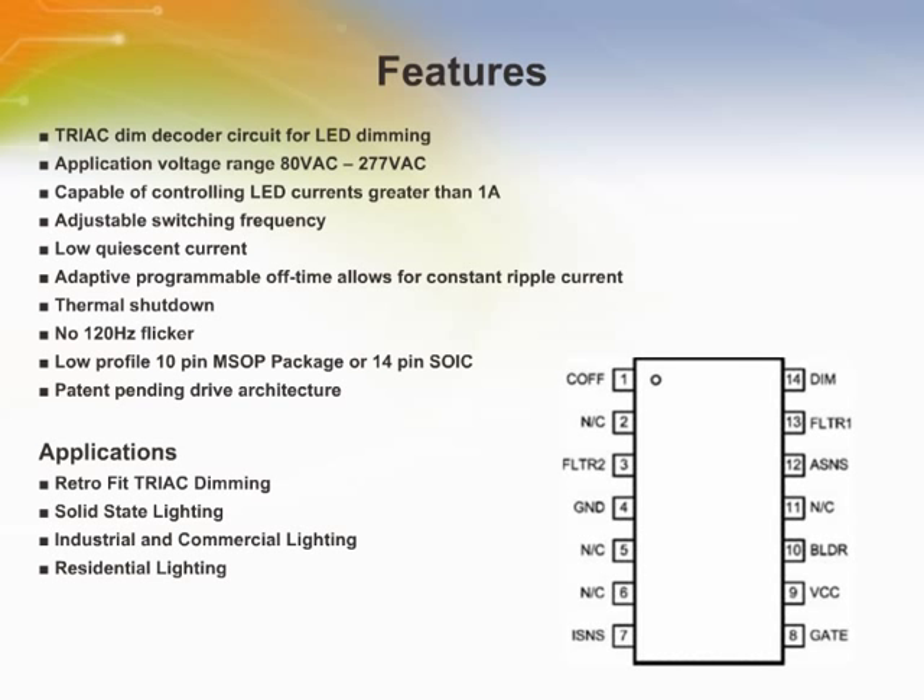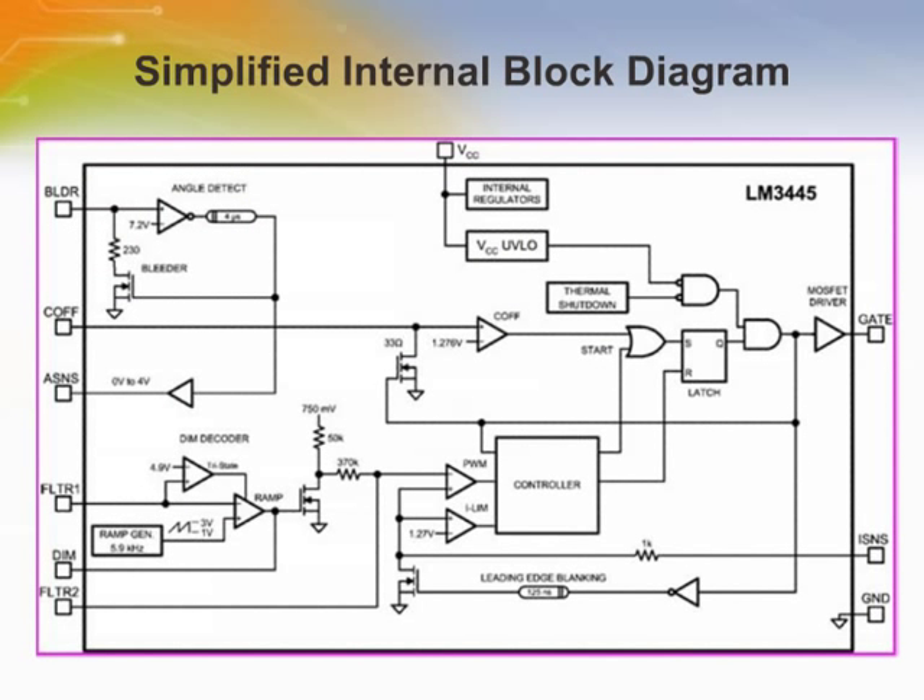The LM3445 is an adaptive, constant-off-time AC-DC buck step-down constant-current controller, designed to be compatible with TRIAC dimmers. The LM3445 provides constant current for illuminating high-power LEDs and includes a TRIAC dimmer decoder. The high-frequency capable architecture allows the use of small external passive components. The LM3445 also includes a bleeder circuit to ensure proper TRIAC operation by allowing current flow while the line voltage is low to enable proper firing of the TRIAC.